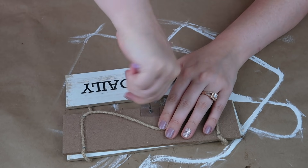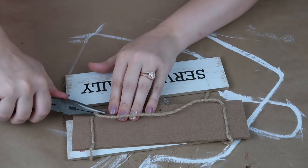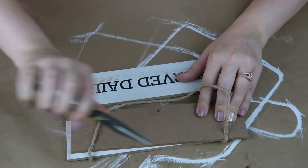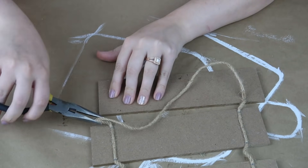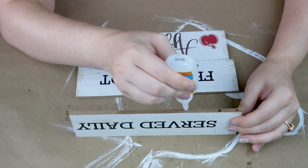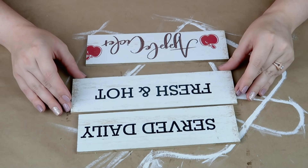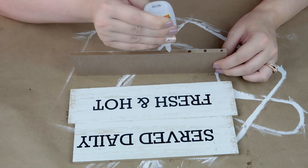For this next one I grabbed a sign from the Target Dollar Spot several years ago — it's been sitting in my stash so today I finally decided to use it. I'm removing all the twine and staples, then I took it to my garage and cut two of the pieces down so they'd be smaller than the middle piece. I'm going to use some super glue to attach all three planks together.